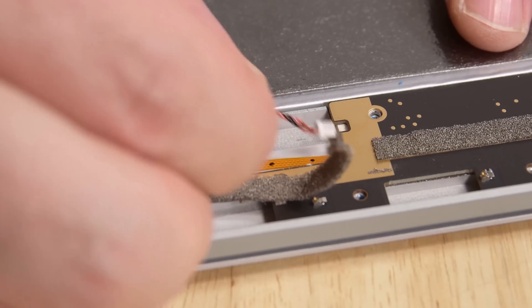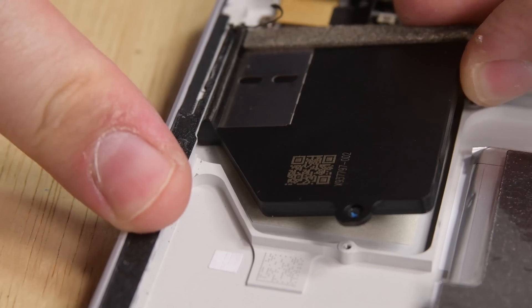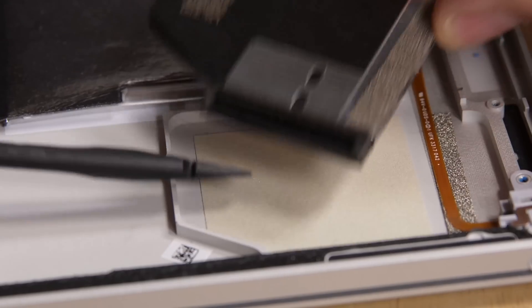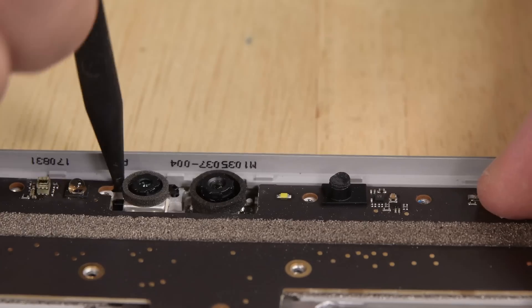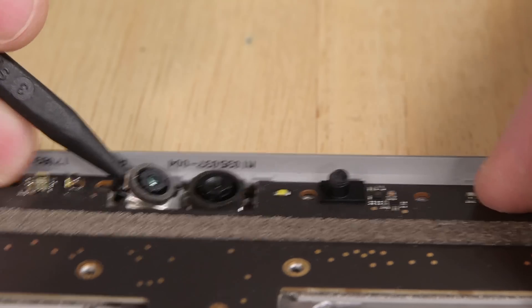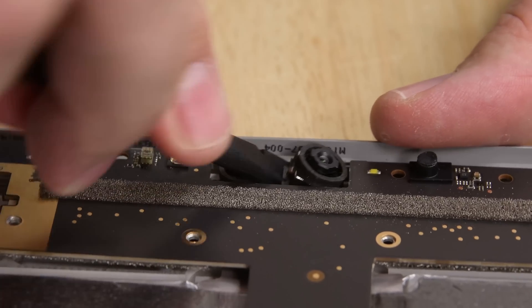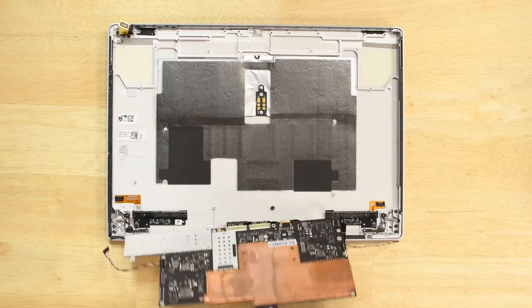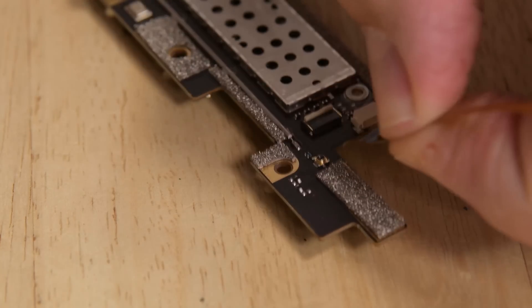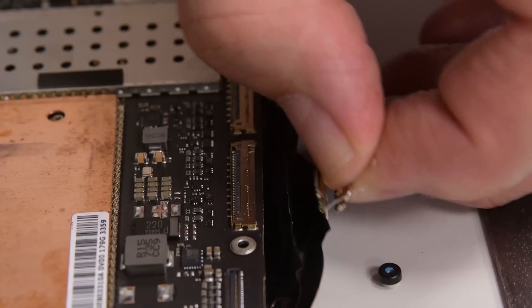Even after all those screws, we're still connected to something underneath the motherboard, and since there's no clear answer as to what it is yet, we'll just settle for taking the speakers out. Turns out it was the two front-facing cameras — one infrared and one 5-megapixel — that were the reason the motherboard wasn't lifting up. They're both glued in place and sitting on posts, making prying them up and off pretty tricky. When you can finally lift it up and out, the motherboard is still connected to the headphone jack, the dock connector, and a couple other cables, but once we turn it over we can finally figure out how to disconnect them.